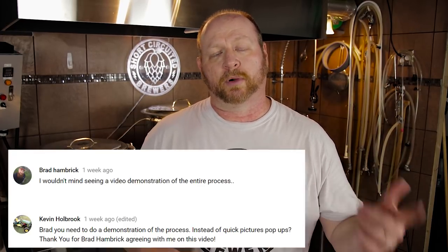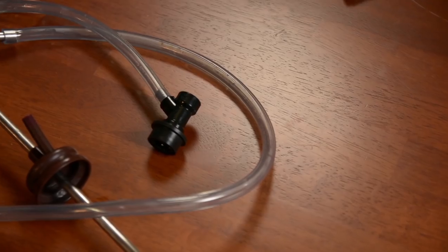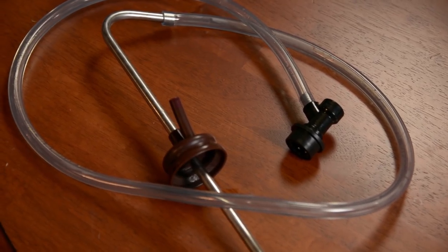In a recent video on the Fermentosaurus closed-loop transfer, Brad and Kevin both asked if I could show a transfer that I kind of hinted around about at the end of the video — transferring from carboy to keg in a low to no oxygen system. Well, Brad, Kevin, this is that video coming up.